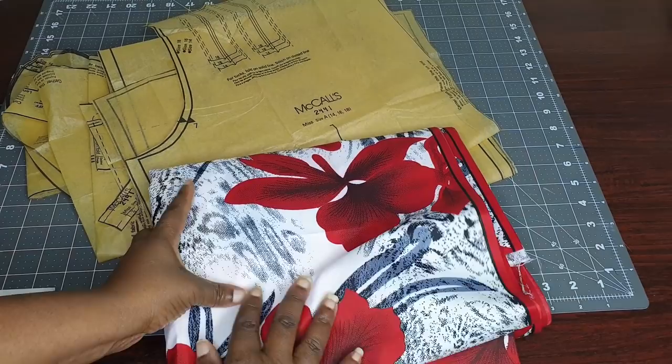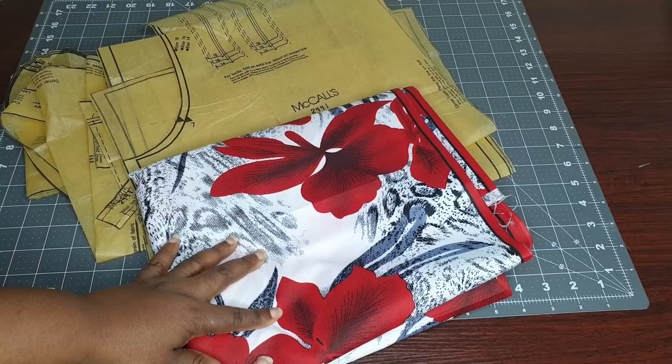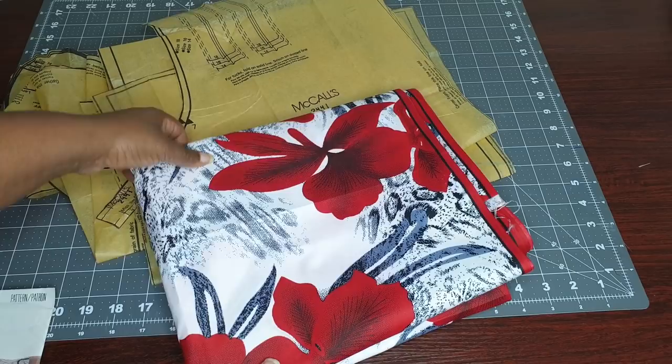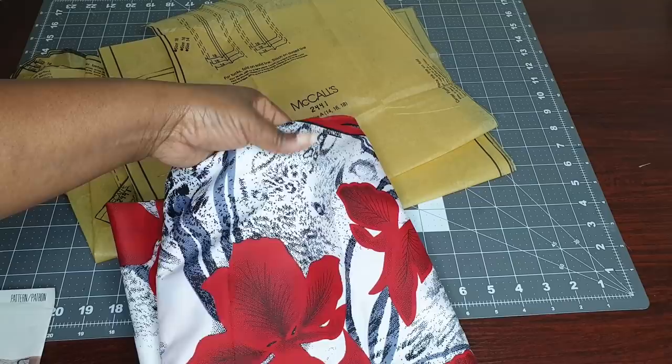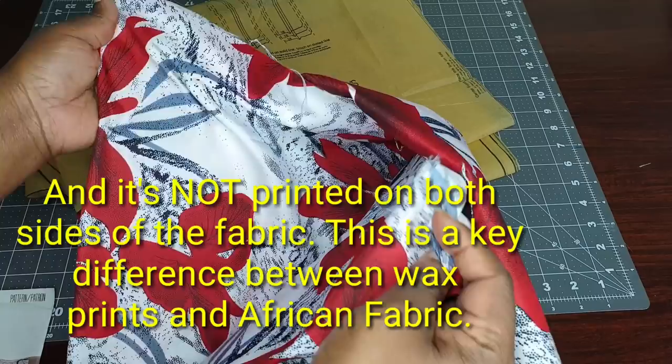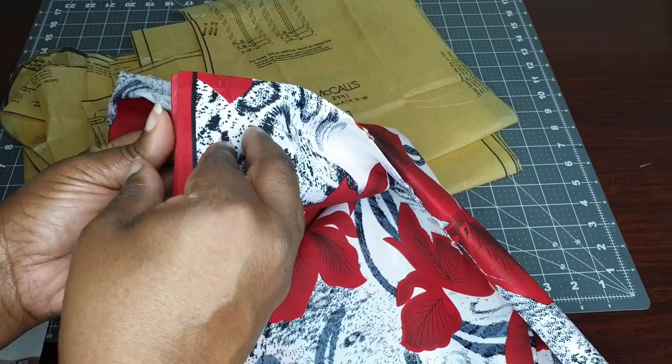Let me show you the fabric I chose. It is an African print — not an African wax print but an African print. It's polyester instead of cotton and as you can see it is quite thin. I already washed it, that's why you can see the framing here. It is quite thin but it's a beautiful piece and I am hoping to get some good wear out of this.